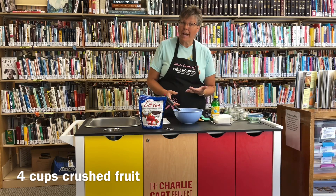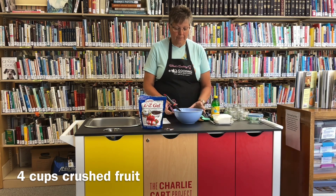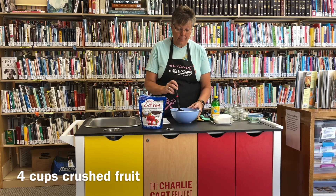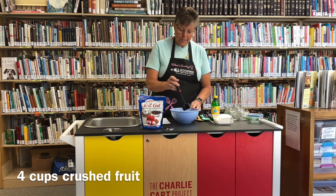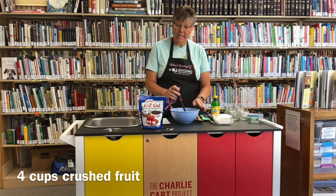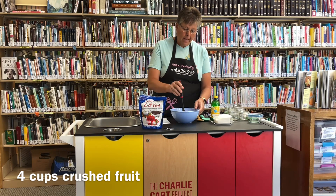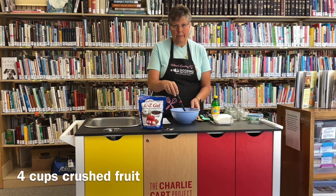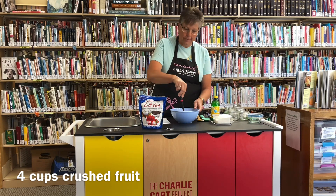We start out with four cups of fruit. I have raspberries — fresh raspberries that I picked this morning from my garden. We're just going to wash them, and then we're going to mash them. The easiest way to mash them is with a potato masher, but I don't have that.